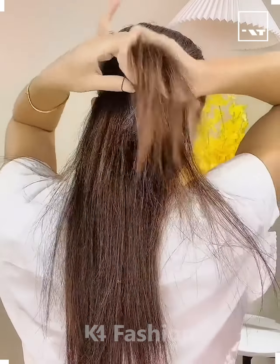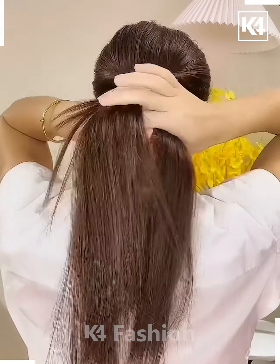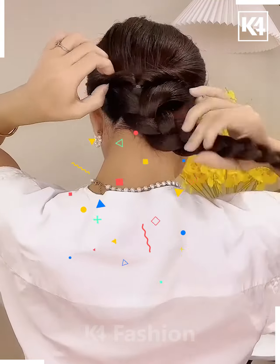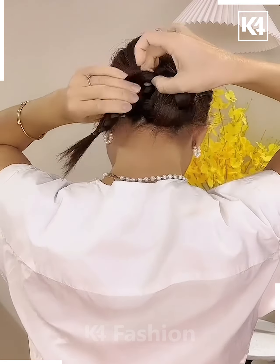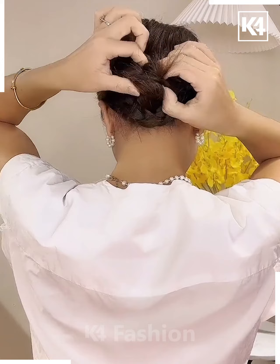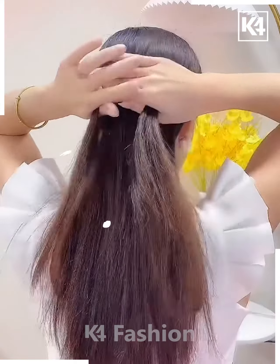Hello and welcome back. Take the hairs from both sides and tie it using a rubber band, then rotate it. We will make the plaits out of the remaining hairs — divide your hairs in three equal parts to make the plaits. Roll it upwards, fix it, and your hairstyle is almost done. I hope you liked it.